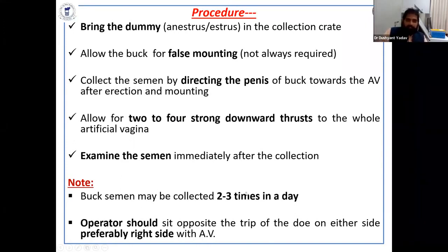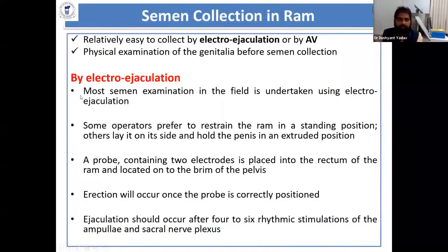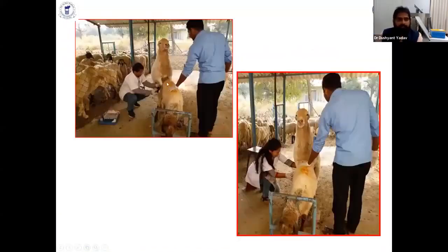Semen can be collected two to three times in a day, and the operator should be positioned on the right side as shown in the figure. Semen collection in the ram is also done by electro-ejaculation or the AV method. The electro-ejaculator for the ram is inserted inside the rectum and delivers about 8 volts of current; most people use 5 volts. Ejaculation occurs once the probe is correctly positioned. The AV method for the ram is similar to that used for the buck. Some photographs were taken by Dr. Krishnakumar.